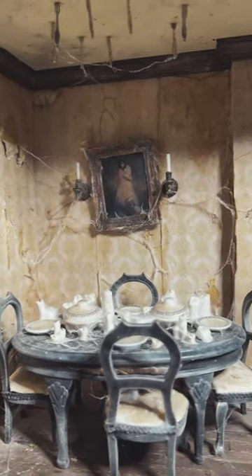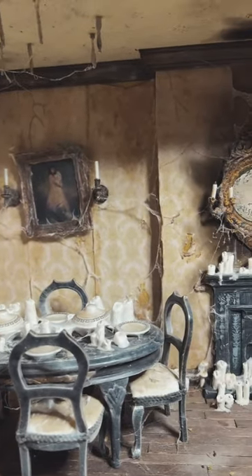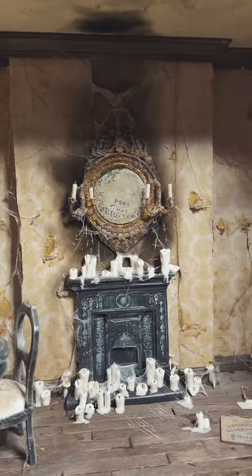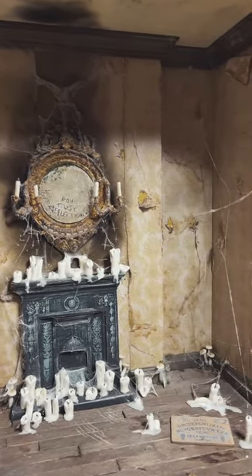It's now time to add the finishing touch to the miniature haunted dining room: the spiderwebs. You guys have been asking for spiderwebs in my miniatures for the longest time, and they never really felt right until now.